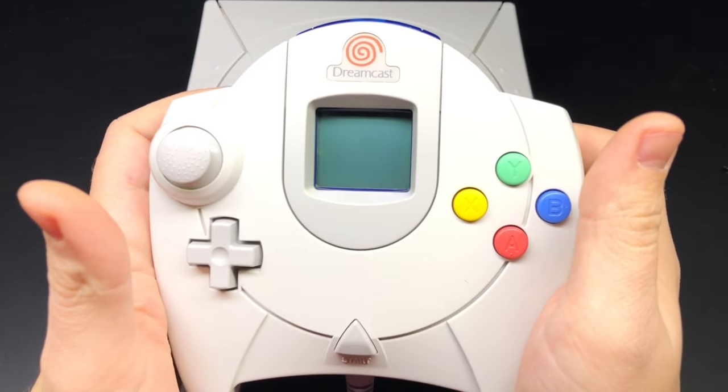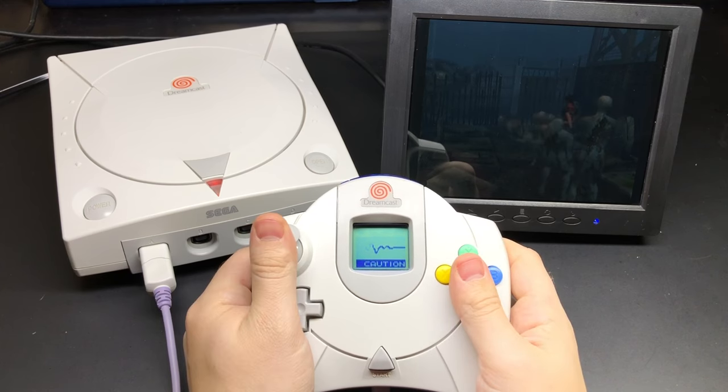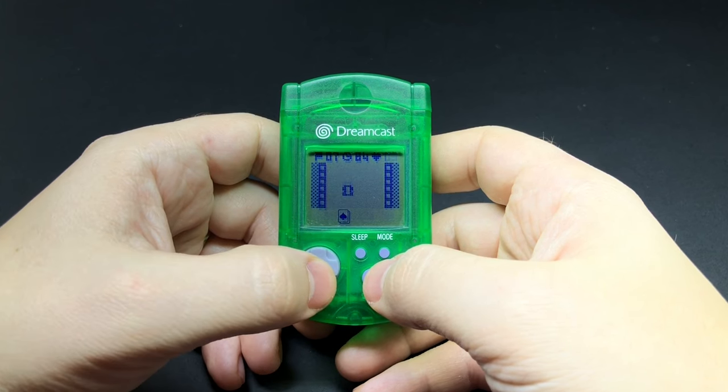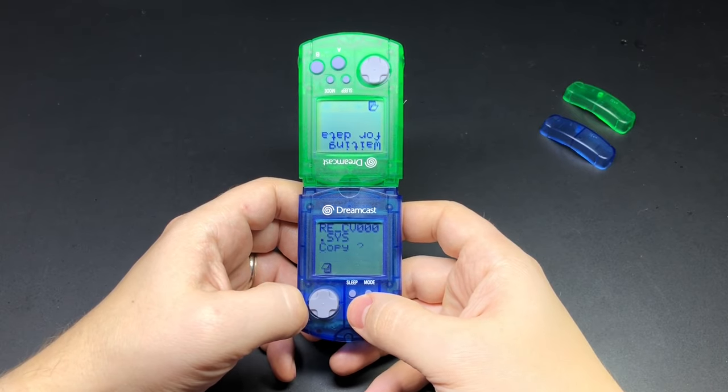It has this window here so that you can still see the screen while you're playing the game. Some games would display information like how much health or ammo you have left. Some games even have little mini games that you could download to the VMU and play on their own.